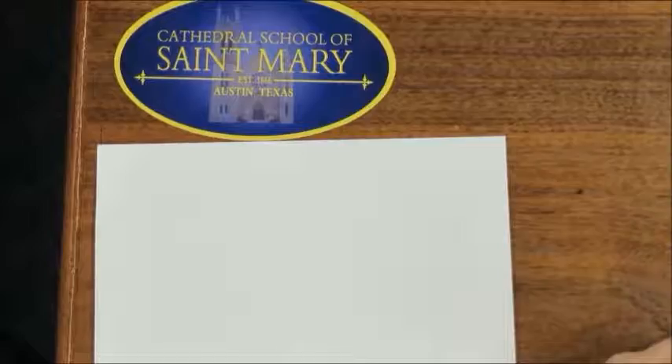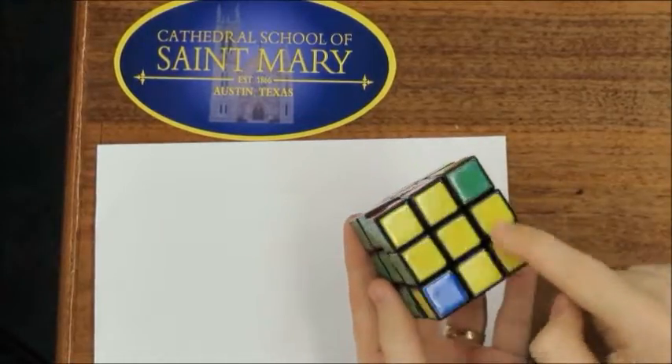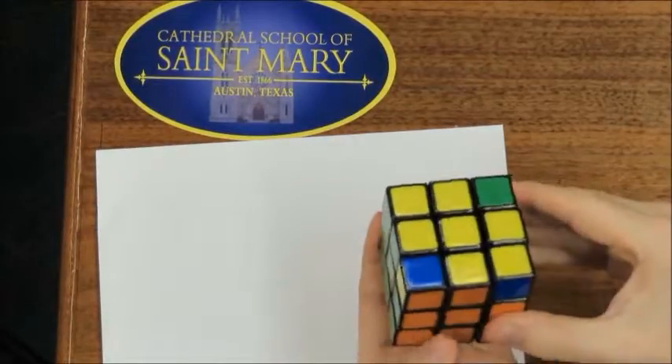Sometimes the bottom cross comes out looking a little bit like a bow tie. Whenever you see it and it's a bow tie, you've got to make sure that you have at least one of the yellow dots facing left and the other dot facing up.